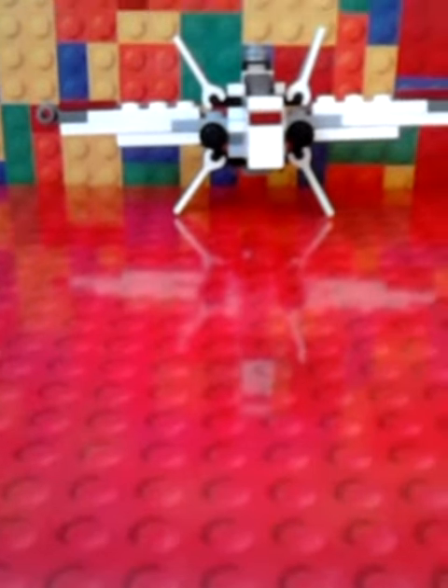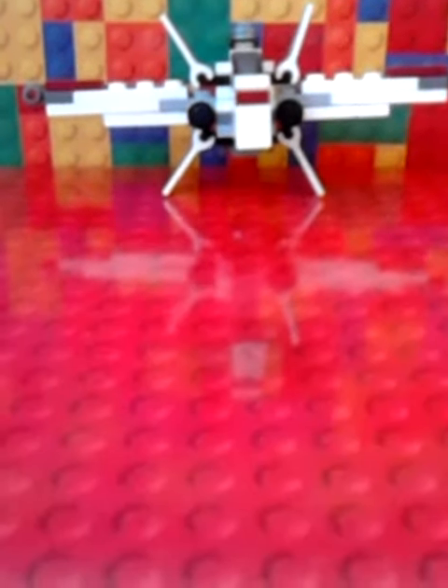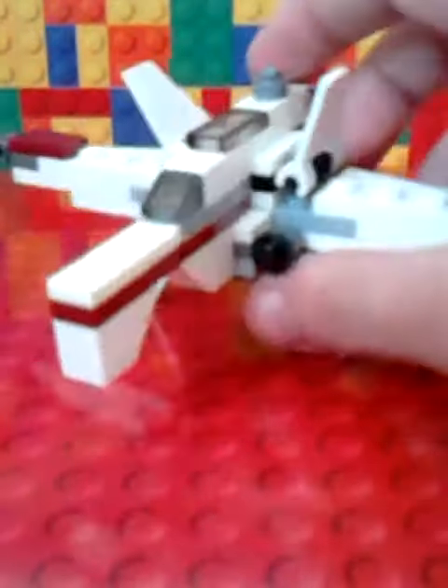Hi guys, welcome to another video! Today I'm doing another Lego video, and we have another X-Wing — right after the other one! It's really cool. This one came free with the Daily Mail, so let's have a look at it in further detail.